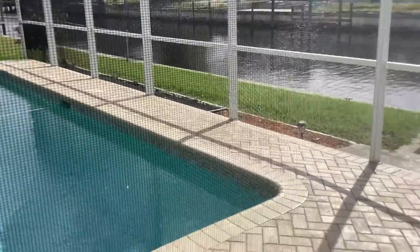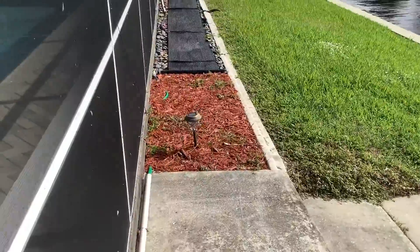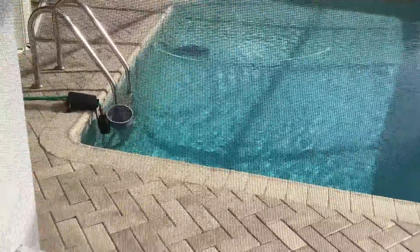So keep things off those black surfaces. I've got one right here and another one on the other side. It's very important that those stay clear so that the sun can hit them and they can heat your water.